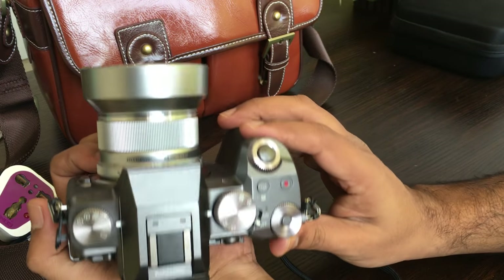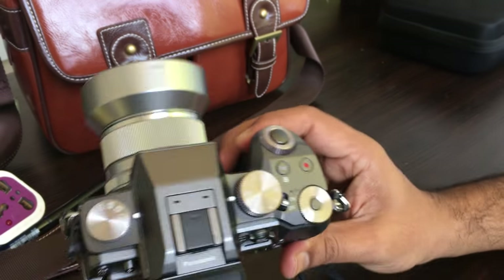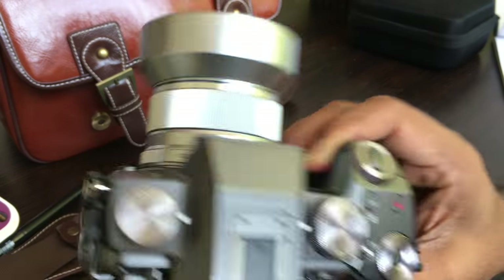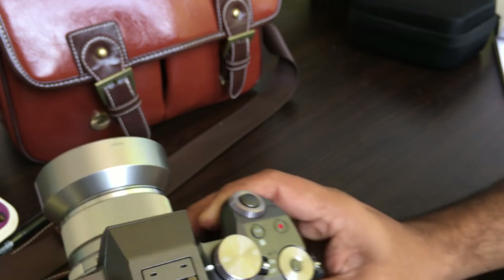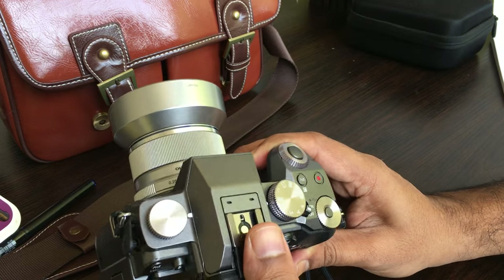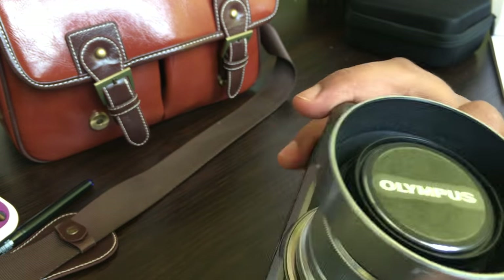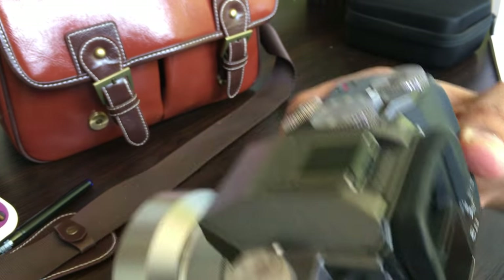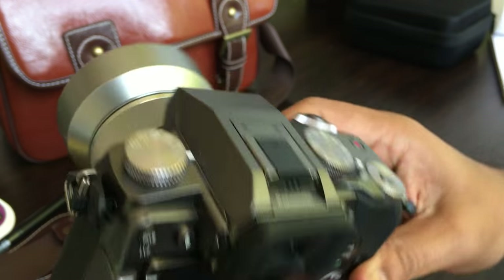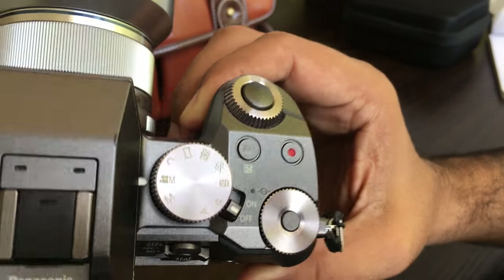Let us look at the feature set from the camera's menu system. The hot shoe mount is pretty nifty — you can pop it out and pop it in. I have not used the hot shoe, but I would use it. And this is the camera's flash — if I press this, the camera's flash pops out.